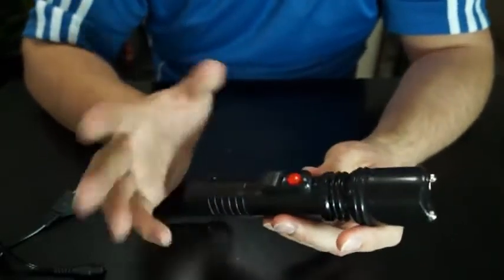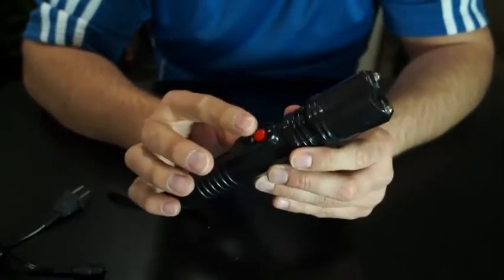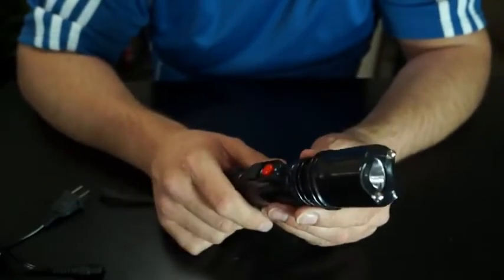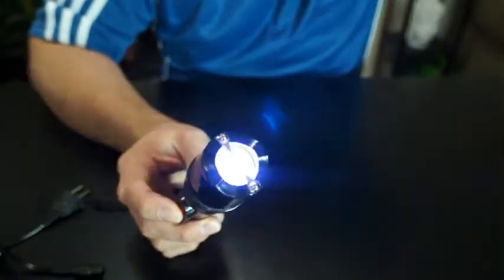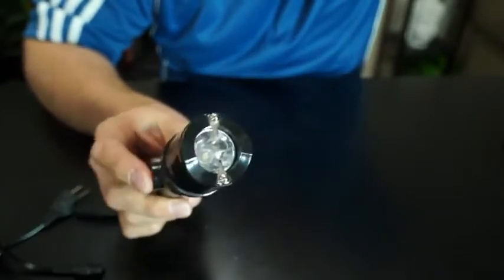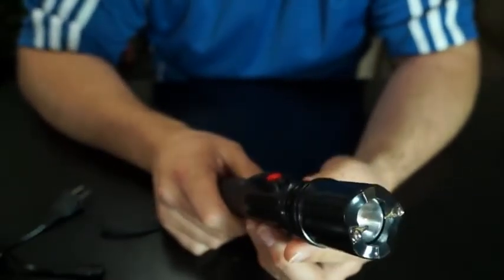Very important — once a month, you always want to test your unit to be sure it has a good spark. You'll do this by pushing the stun gun activation, the red button here. Push it once a month for about one second, just like this. You can do it twice just to make sure you have a good spark, but you don't want to push it for more than one second. That's all you have to do once a month. Make sure it's fully charged.